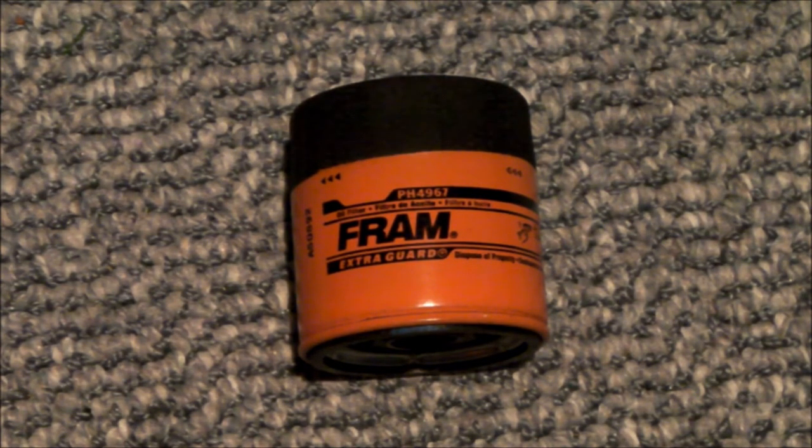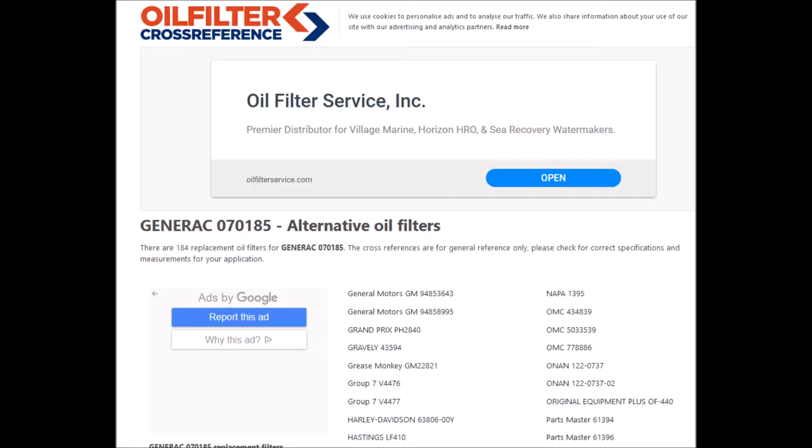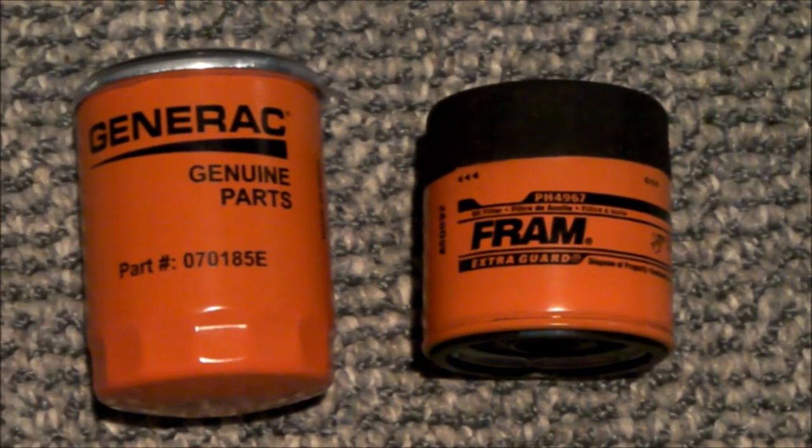Incidentally, there is a website which shows that there are 184 alternative replacement oil filters that can be used as a substitute for this Generac filter. So that's my tip for the day — save yourself five bucks every year.